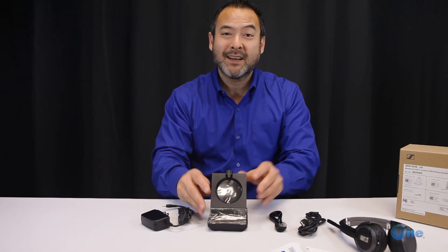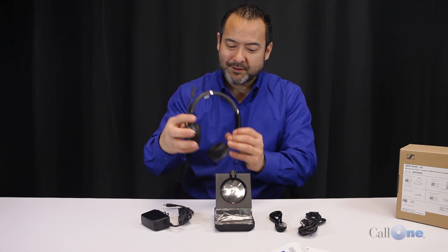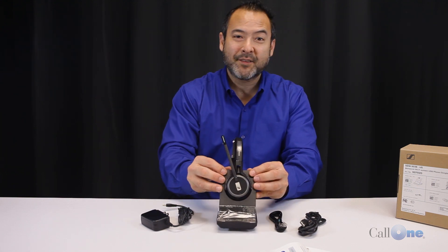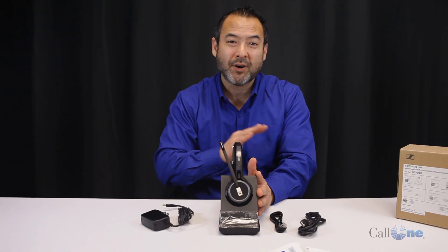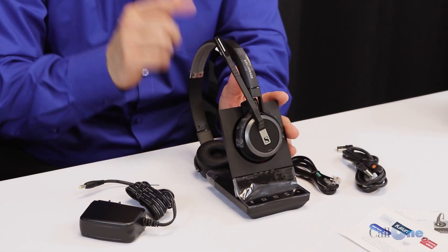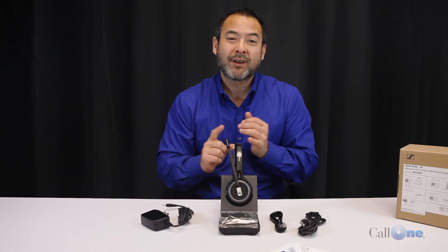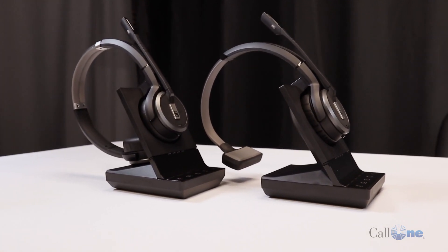With the SDW 5066, you get the headset itself with a little charging cradle — it's magnetic, so you know it's in there. The other cool thing is this base supports all the SDW series headsets, so it doesn't matter if it's the dual ear, mono, or convertible version — this base supports them all.